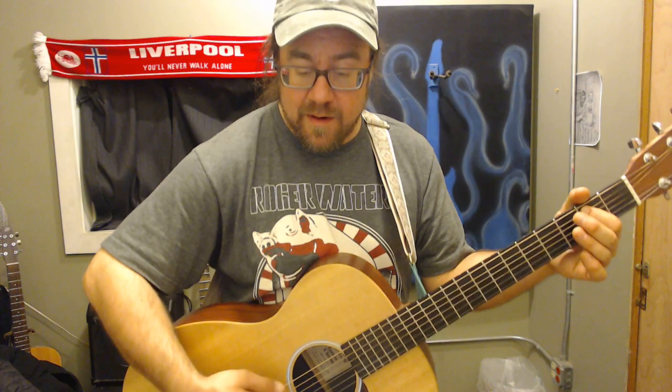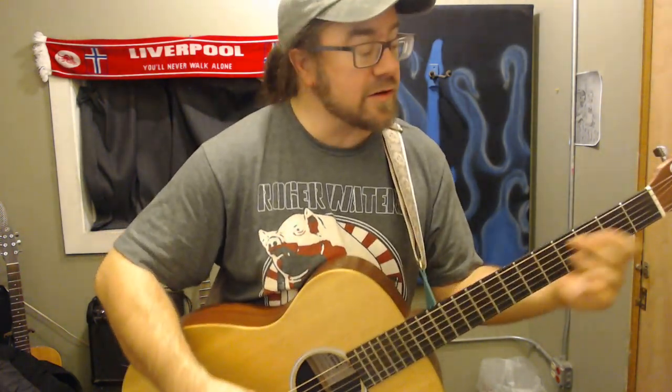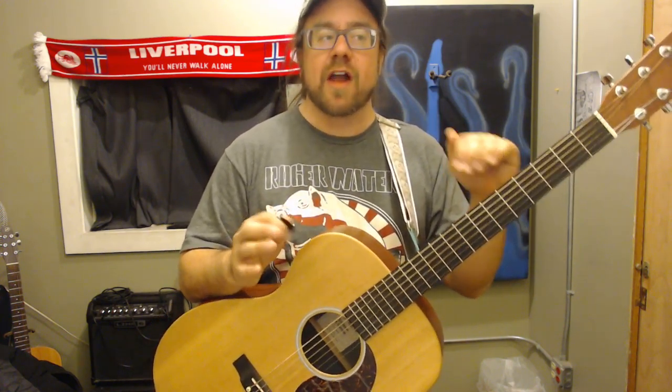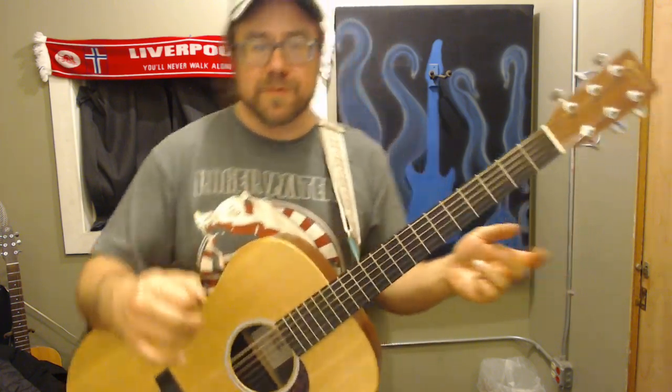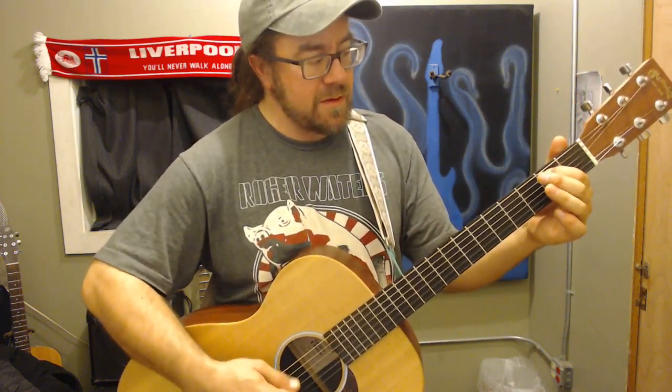There's a part at the end that's all power chords — two-string power chords down low. There's an E power chord, an A power chord, and a B power chord. One thing I like about Tom Petty's songs is they're so simple — no frills, no unnecessary parts, no changing meters or jazz chords. It's just rock and roll, and rock and roll should be simple. That's the way we should keep it.